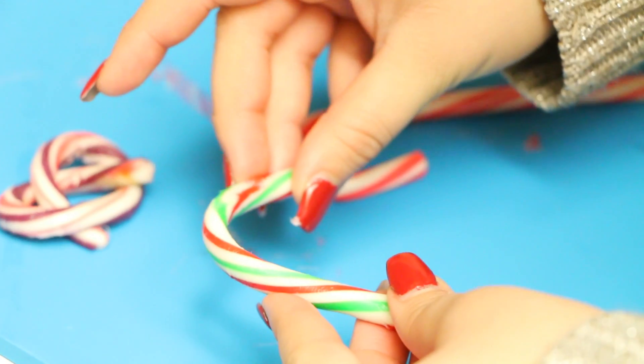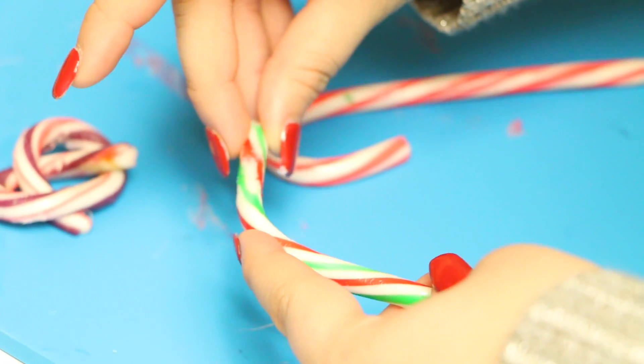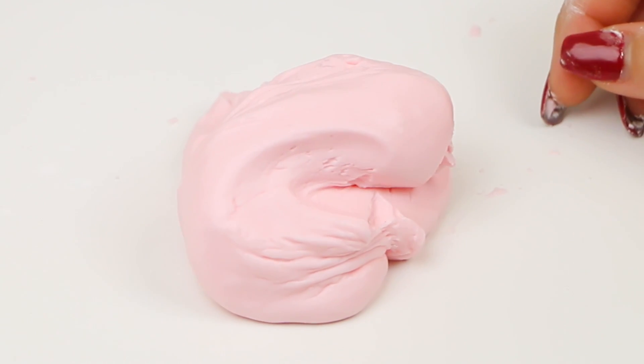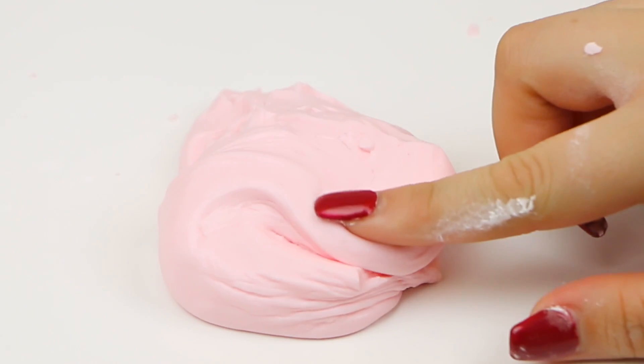Don't forget to click that like button if you enjoyed this video, don't forget to comment down below, and don't forget to subscribe for future videos. Let's get on to this video — our first candy cane project is flubber soap!